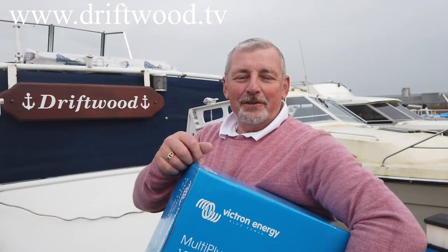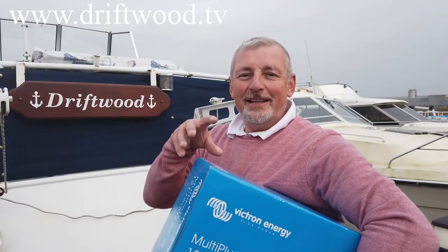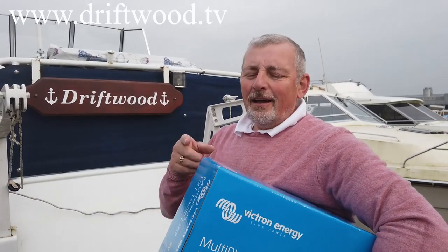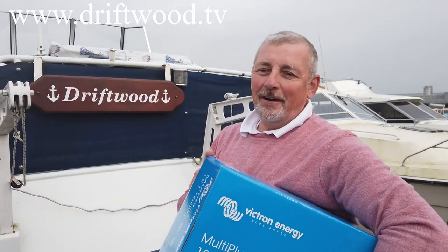This is a Victron inverter charger and we're going to do a complete installation of it. But before we do that, let's just have a quick look and see how useful one of these is on a boat.